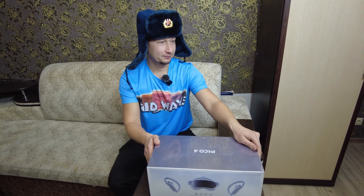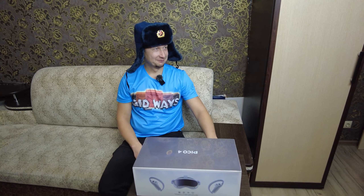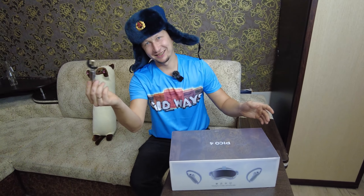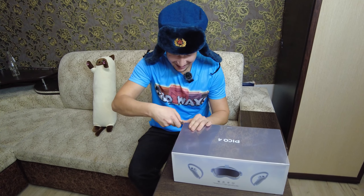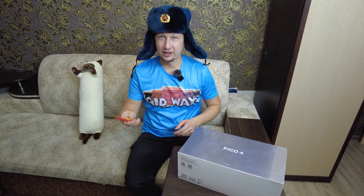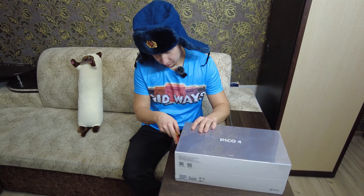Давай вскрывать. Давайте мне инструмент. У нас есть канцелярский нож, и аккуратно распаковываем.